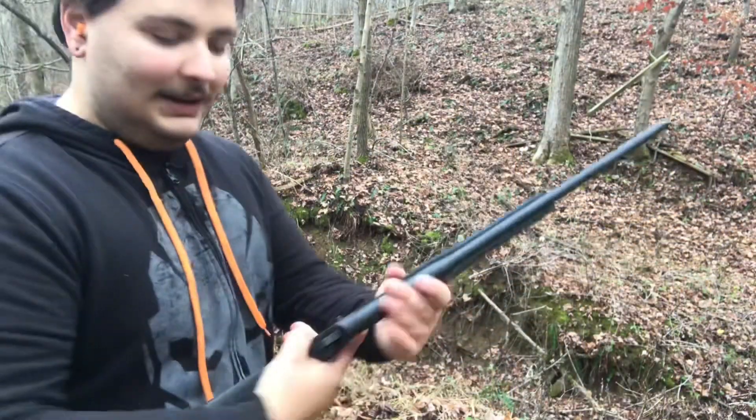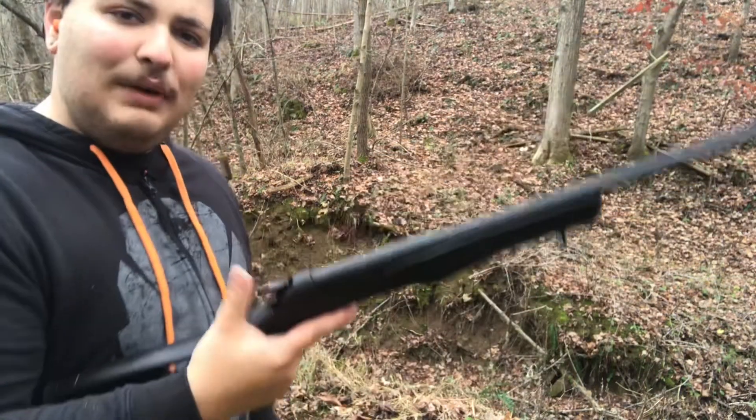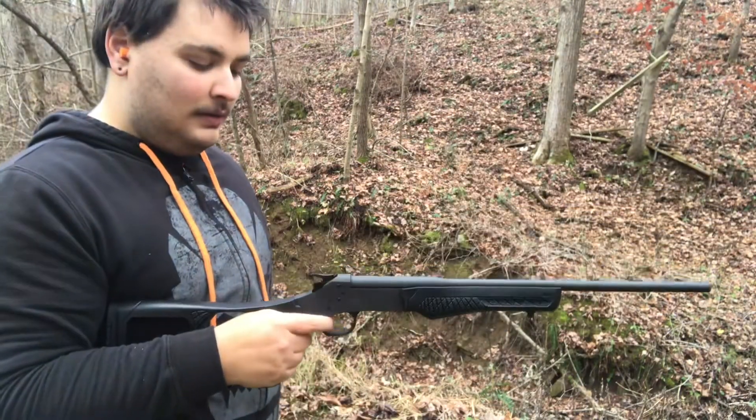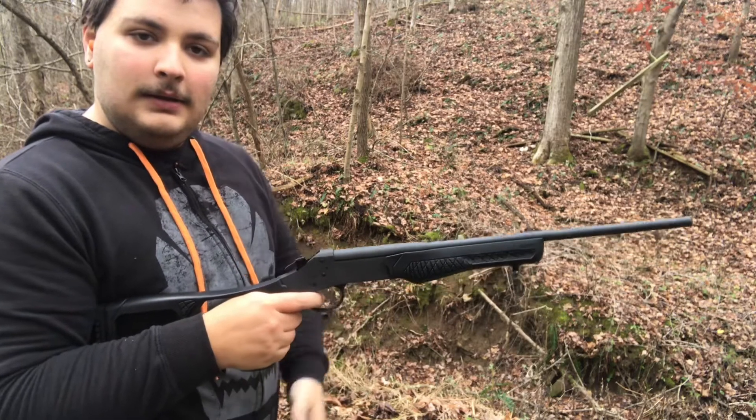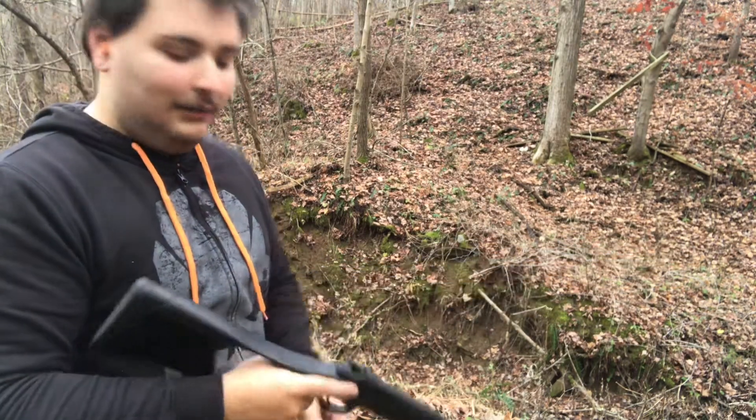I have one more test for you. Here's another idea — it's on safe right now, but I want to see just how well the safety really does work. It works pretty well.